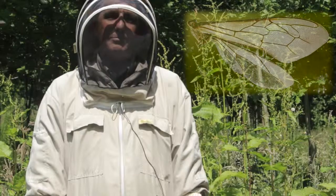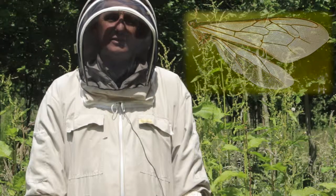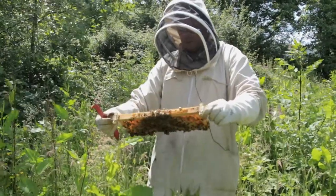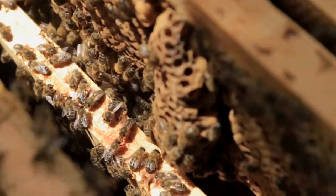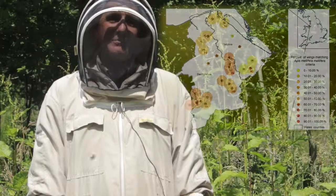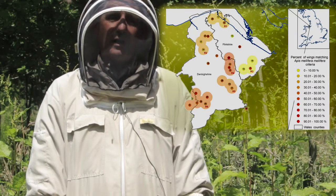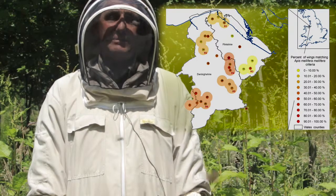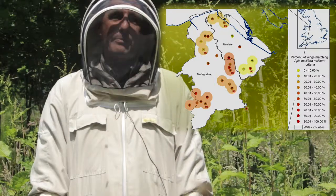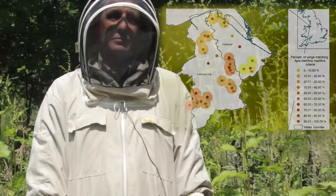By characterising the bee wings of over 60 hives in a small area of North Wales, we were able to determine which areas have high levels of British bee characteristics and which areas have low levels. As you can see from the map, those areas highlighted in red are where we think it would be a really good idea for the beekeeping association to release virgin queen bees, because the probability of them mating with a bee that has higher British bee characteristics would be increased.